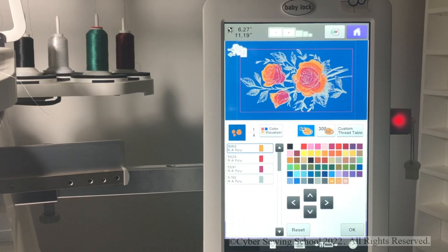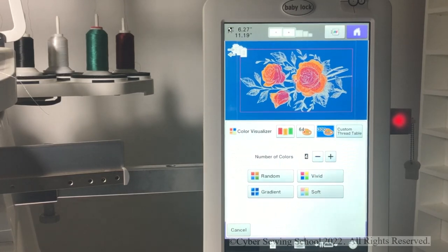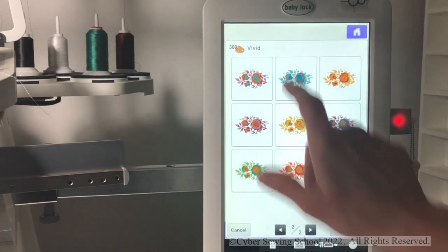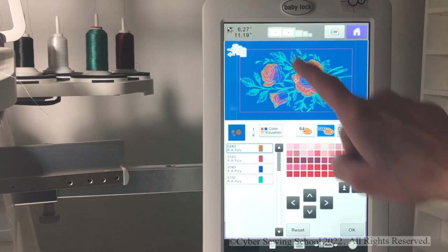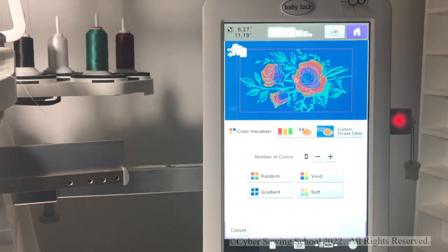I want to show you something that's really cool. I teach this in the classes where I work, and I think people forget that this exists. I'm going to go into my 300 color palette and then choose the color visualizer. The color visualizer is a great way to get ideas on how to do a design — it helps you think outside the box. I'll choose vivid right here, and it's going to make suggestions of what color schemes I could use. If you want to see more, you just press refresh. Let's say I like the one with the brown and the teals — I could press set and it chooses the colors for me.